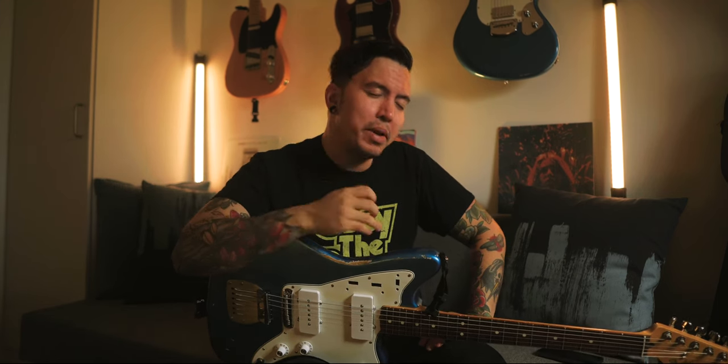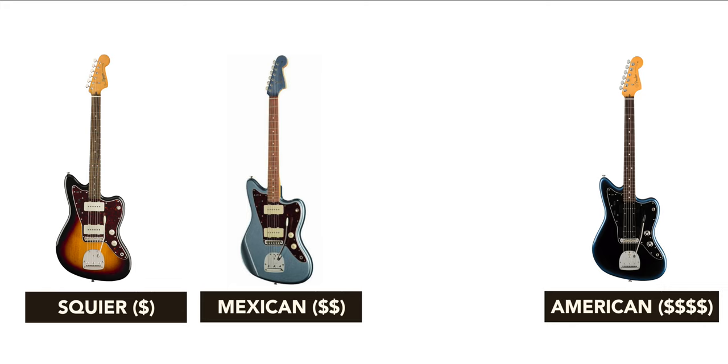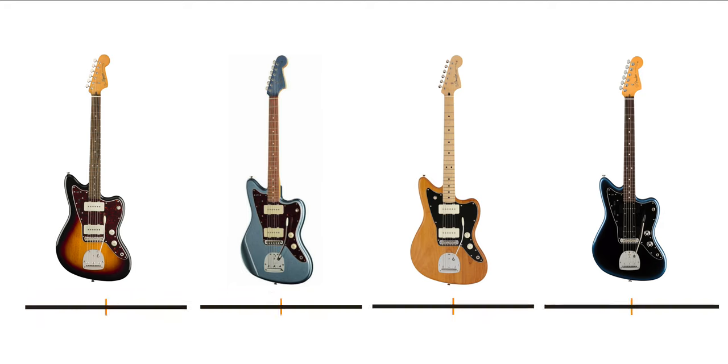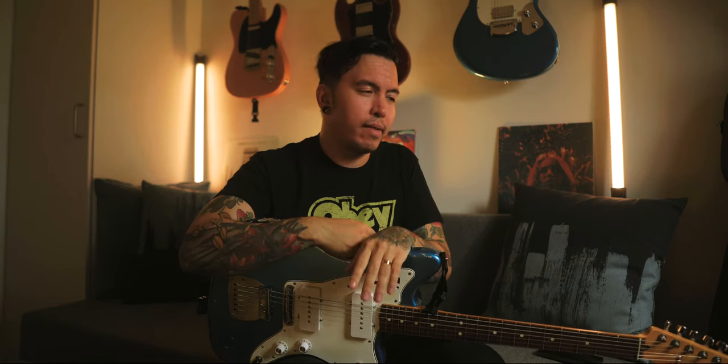Finding a Jazzmaster in the right price bracket is extremely difficult. We have the Squires, we have the problematic Mexican ones, and then the American ones, which are basically double the price of the Mexican, and the Mexican is double the price of the Squires. And of course there are the Japanese models — more available in the US and Australia than in Europe. We basically only get the Hybrid 2 models here. They're difficult to find, and they sit between the Mexican and the American in price. I kind of feel like the Mexican Fenders have no real place anymore.